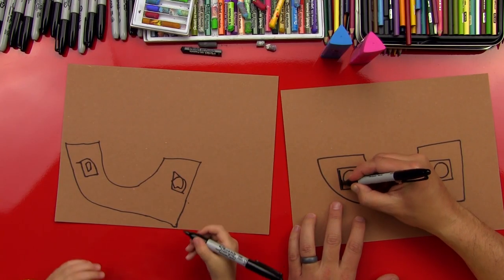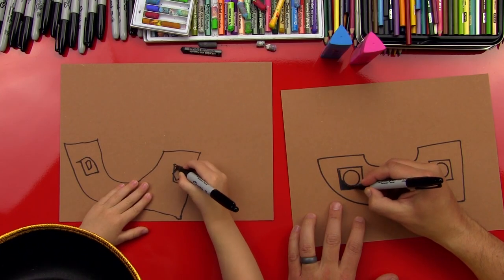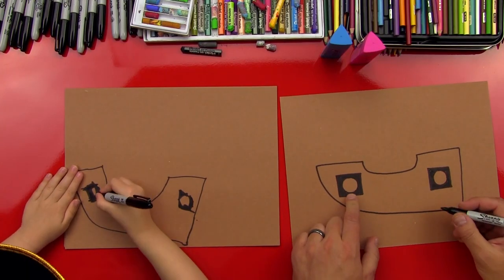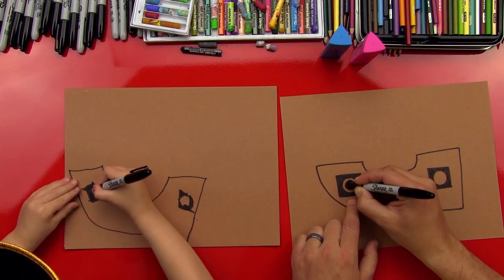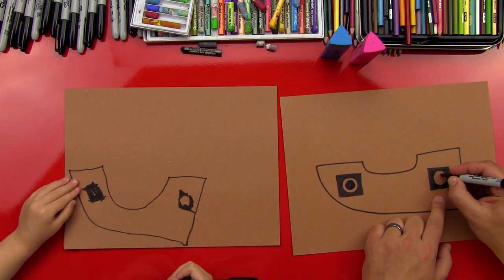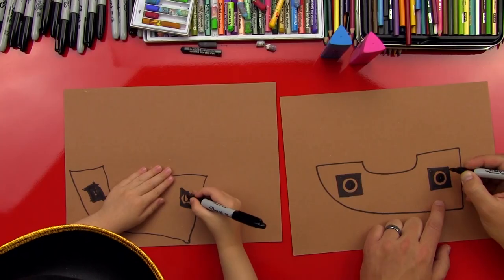Now we're going to color the outside of the circle — don't color it inside, color the outside of the circle. Now on the inside of our circles, we're going to do a small circle and color that one in. See that? So it looks like a little hole. Let's do the other side too — just a little circle and color it in.